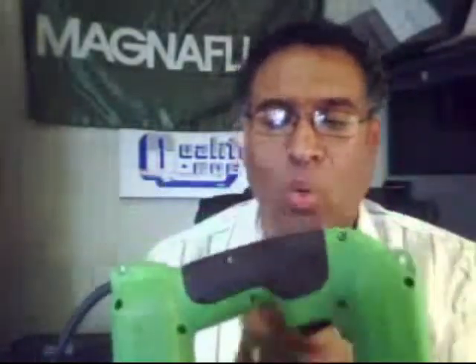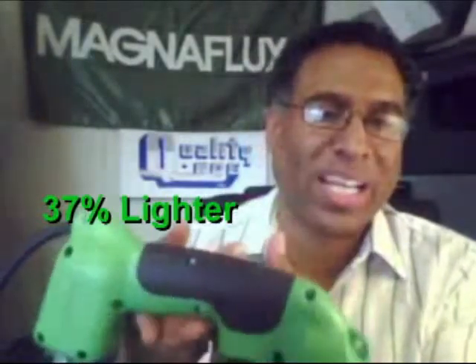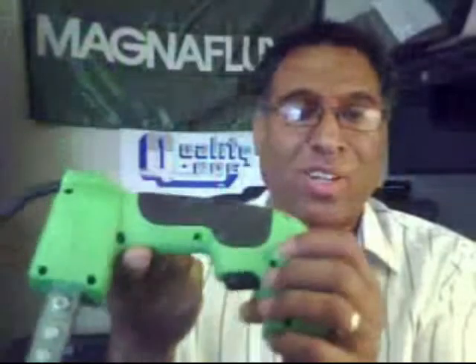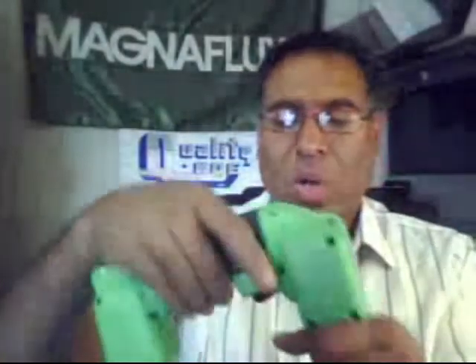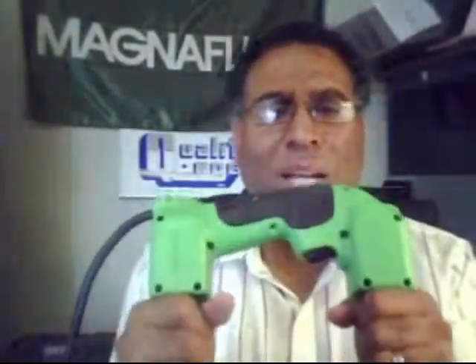Let's look at some of the changes in the Y1 yoke. The first thing you'll notice is that the weight of this yoke has been greatly reduced. No stress, no strain, no fatigue on my hand holding this particular yoke. I'll show you one of the old designs in a few moments so you'll be able to see exactly what I mean. Reduced weight, but also a more ergonomic design.